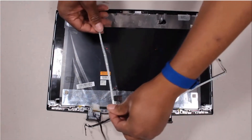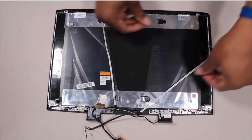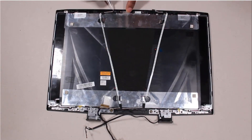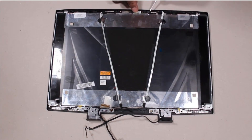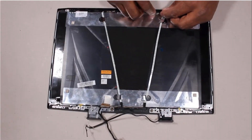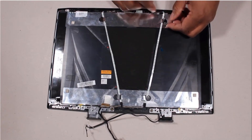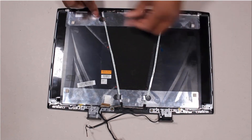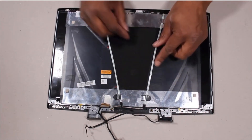Replacement: Place the display panel cable onto the display panel enclosure and connect it to the two connectors on the webcam board. Route the display panel cable through the routing channels on the display enclosure. Replace the retention tape to secure the display panel cable to the display enclosure.